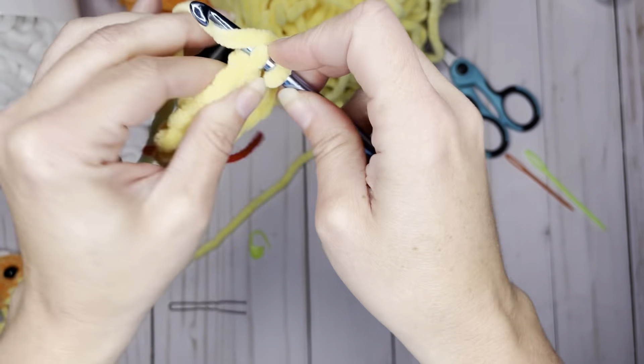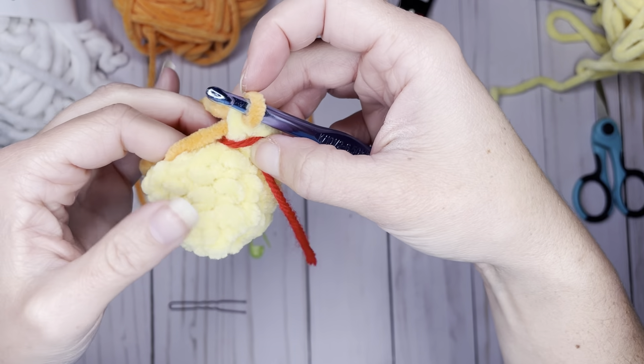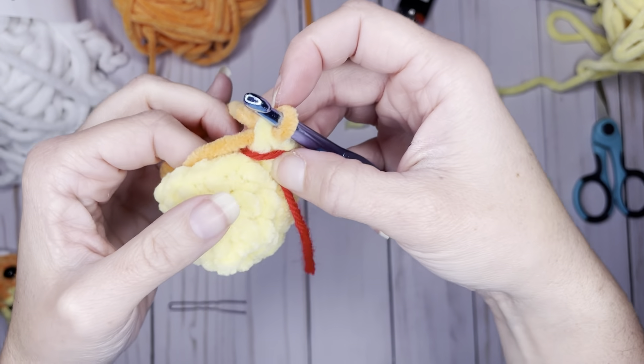Now we're going to switch to our orange. We're going to finish the stitch off in orange — put the orange over, pull through and finish it off. What that does is it finishes your stitch in a full color, and then your next stitch starts in orange. For rounds five, six, and seven we are going to be working with the orange yarn, and we're going to decrease, then single crochet, decrease, then single crochet around — two decreases each round for the next three rounds.